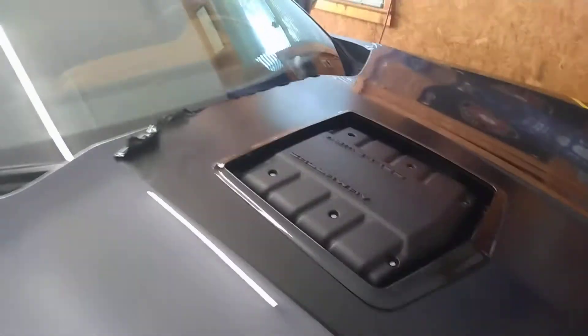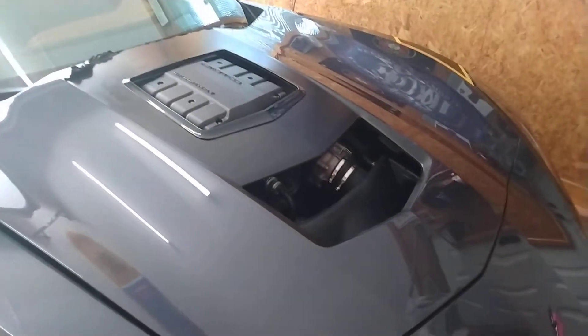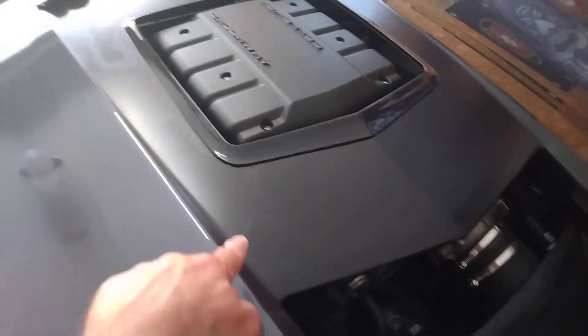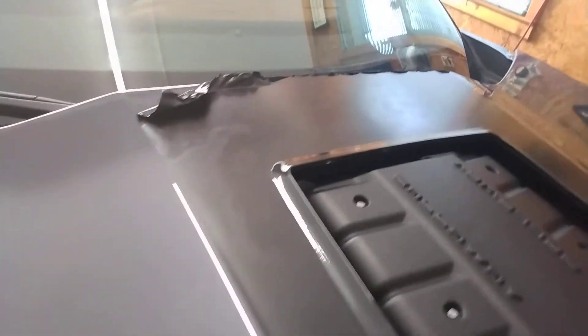I also did the hood. I already took the yellow stripe off before I thought of making this video. I had striped around the stinger on the car. I removed the grille earlier today — you can see in the video they're pretty much all over the place.